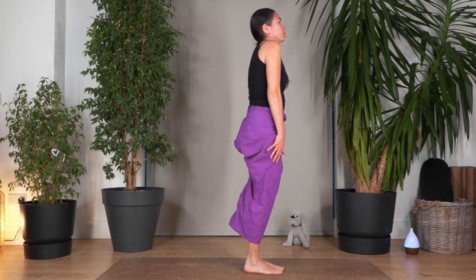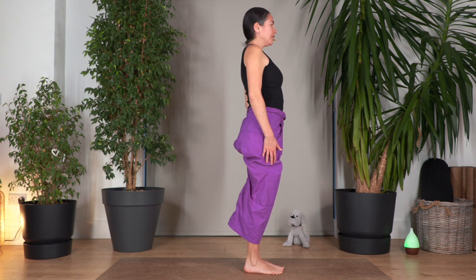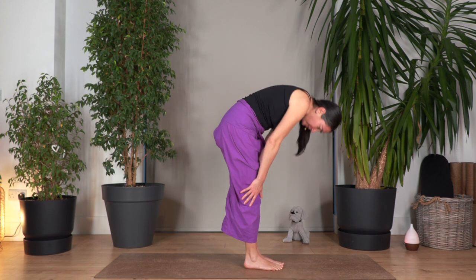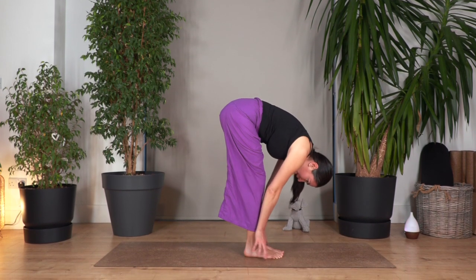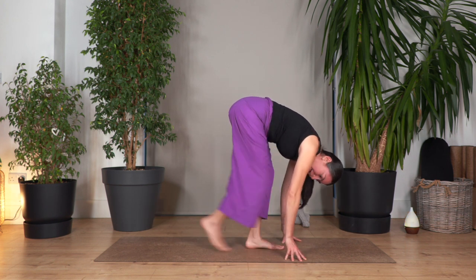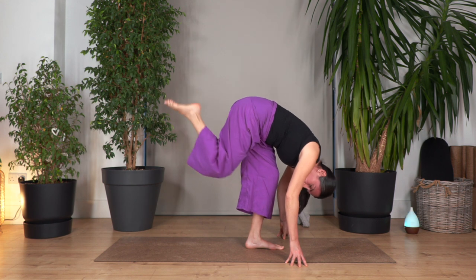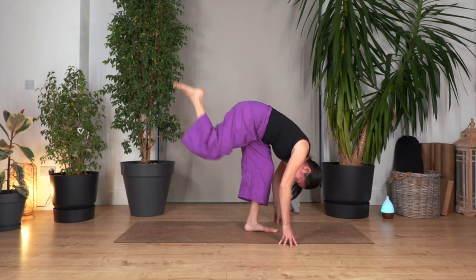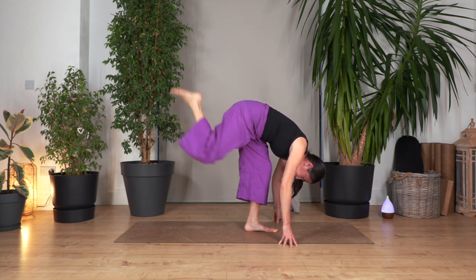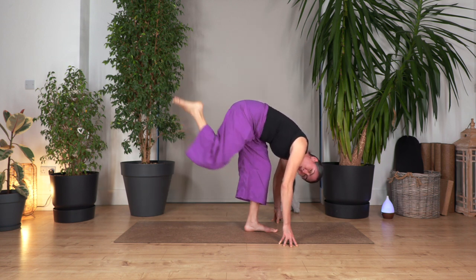Roll our shoulders back, open our chest. Let's go one more — inhale, exhale, spine roll all the way down. This time we're going to move our hands a little bit forward. Let the head drop. We're going to slide the back foot, bend the back leg, and we're going to pulse up. We go ten, nine, eight, seven, six, five, four, three, two, one.